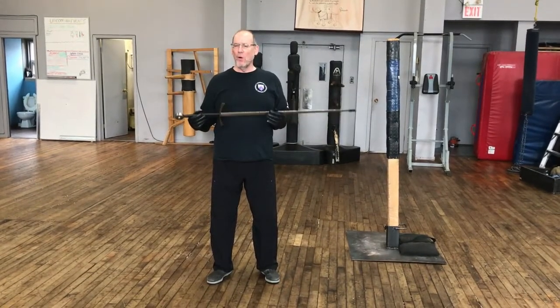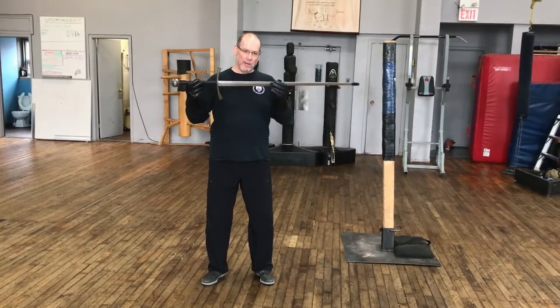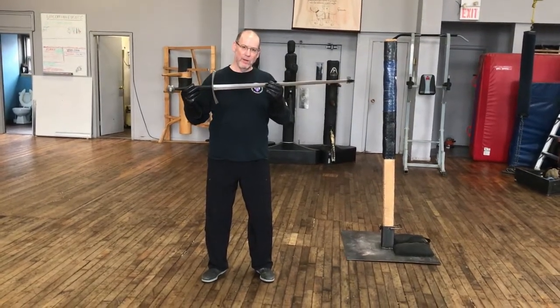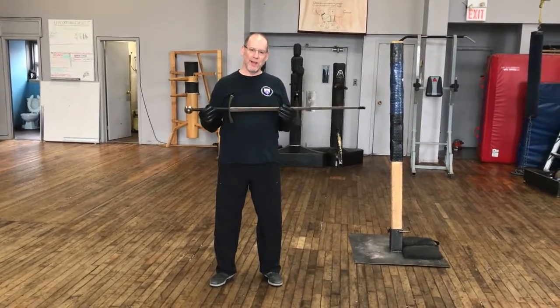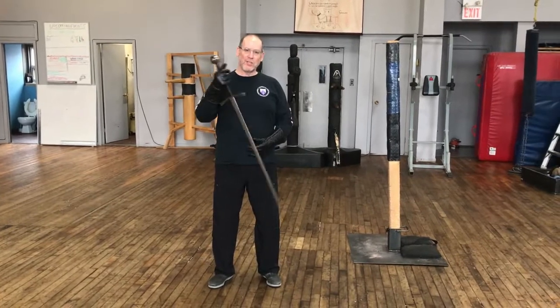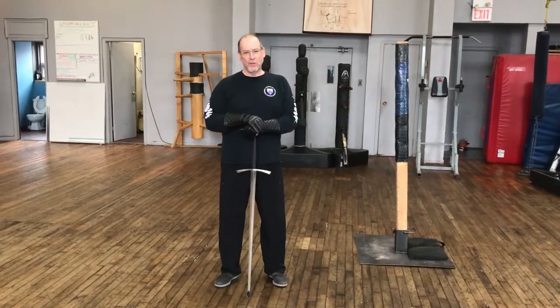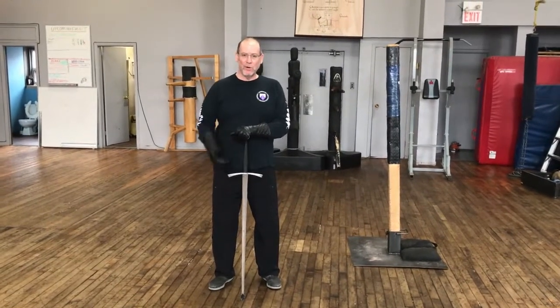We have to pretend or believe in all of our actions that this is what it is appearing to be — a sword. And if you had a sword, and your plan was to use this thing to protect yourself and your family, you probably wouldn't stick the point in the ground.